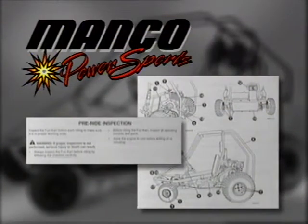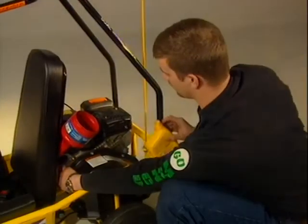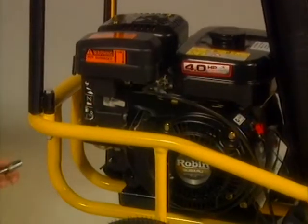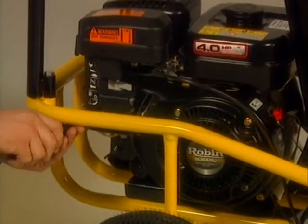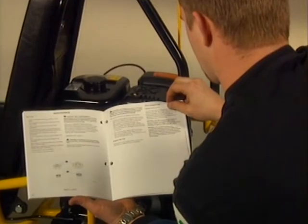Each time you ride your Fun Machine, you must perform a pre-ride inspection. The operator's manual provides a detailed list of items to check. If the engine's oil level is not up to the threads in the filler neck or up to full on the dipstick, add oil. Check all fasteners and lock nuts. Tighten or replace any that are loose or missing. Refer to the operator's manual regarding the use of prevailing torque lock nuts.